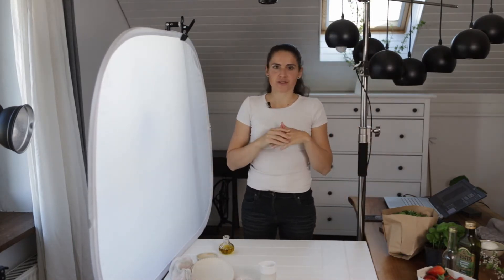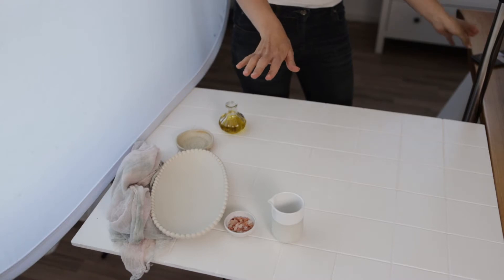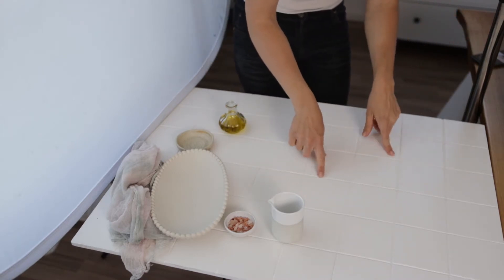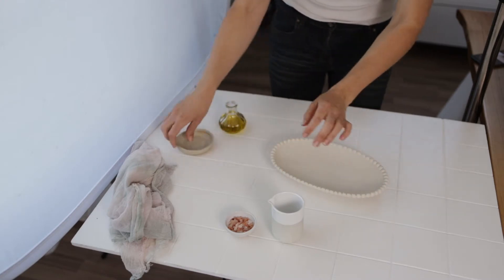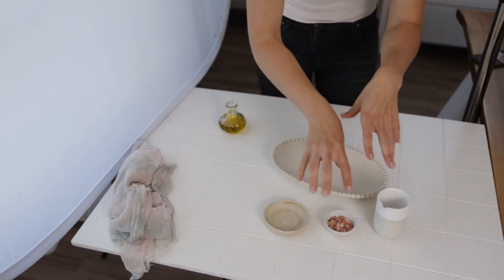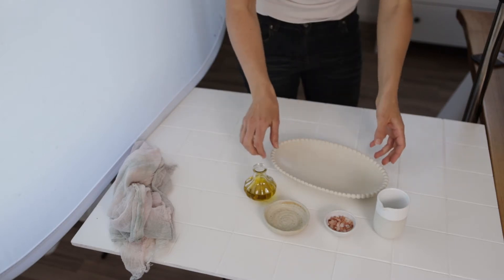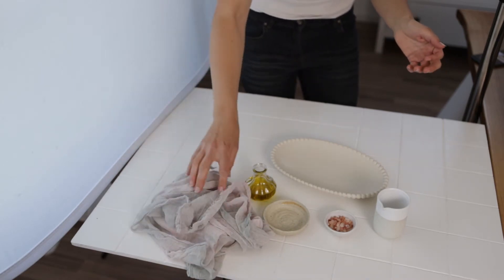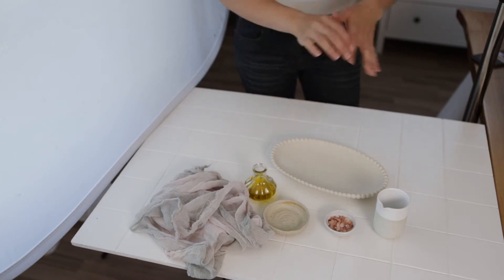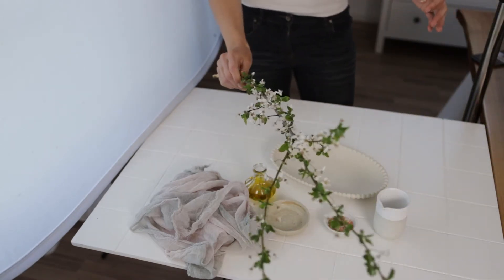This is a basic setup — it's extremely simple and doesn't require lots of equipment. Now we can see what we have for props. This is going to be a spring shot and we want to add storytelling. I have a really nice white tile backdrop and I'm going to use all bright props. I have a nice plate for the salad and smaller things for ingredients. I also like to use this bottle of oil — I use it very often lately. I also have this pinkish-greenish napkin, which I think might look really great in the photo, and a branch with some flowers.